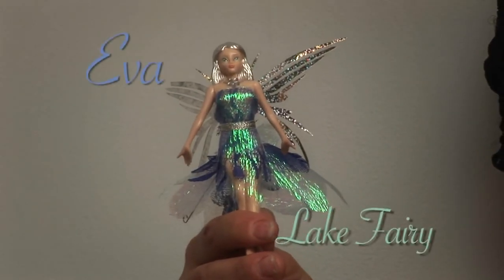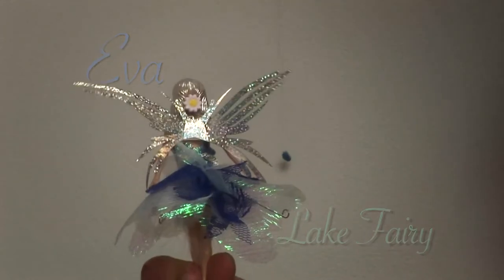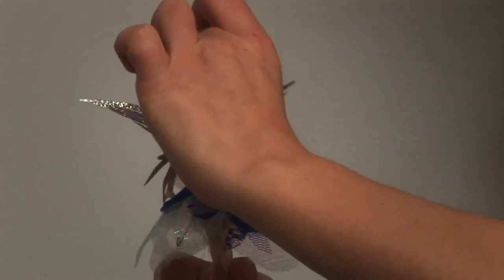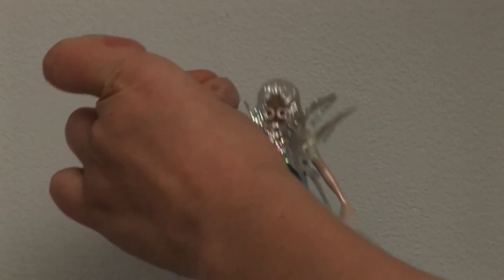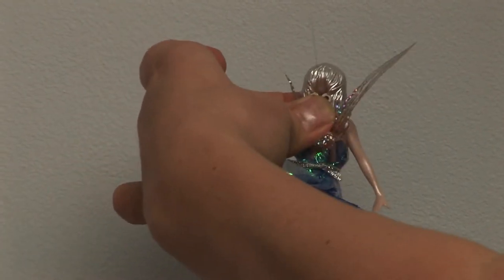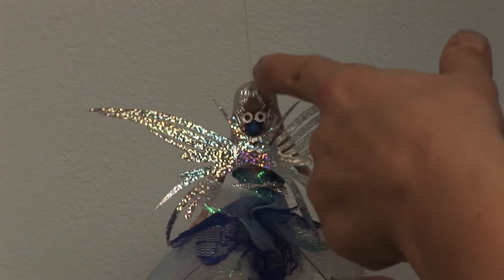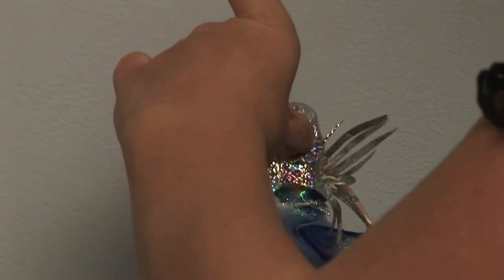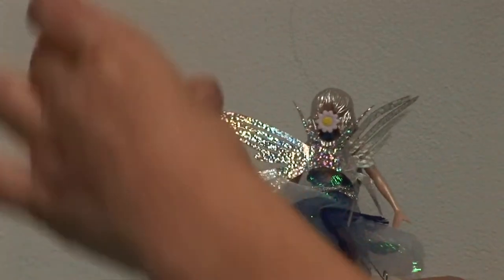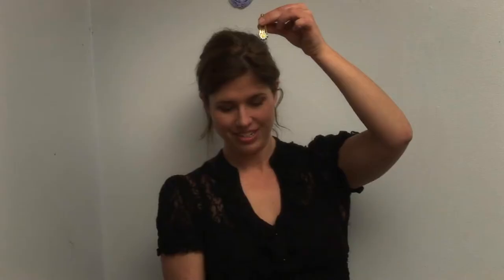Let me introduce you to Eva. She's going to help us with the next step. Take your Flitter Fairy, remove her hair clip, and go toward your hair clip holder. Take the hanging silk seed, place it in the back side of her hair, press it in, allowing the Pixie Silk to run right between the two posts. Replace her hair clip into her hair, then reach up and grab your hair clip. She's ready to fly.